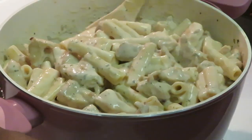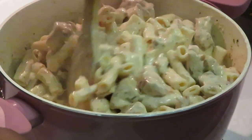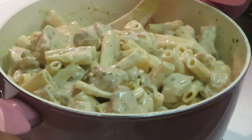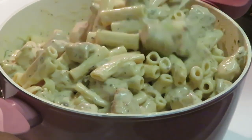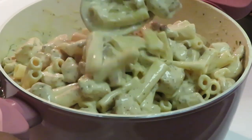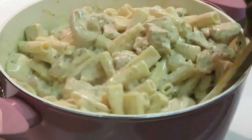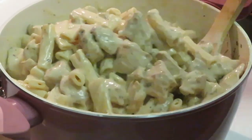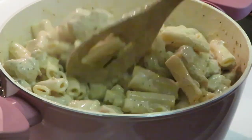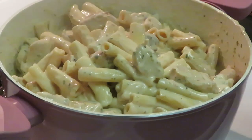Let me get that all mixed in. It smells so good — with the Alfredo sauce, the grilled chicken, the parsley. Oh yeah, that's it y'all — quick and easy chicken Alfredo.